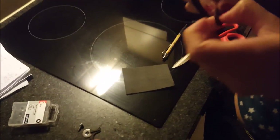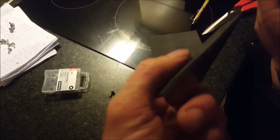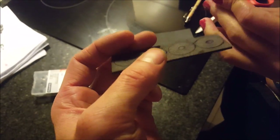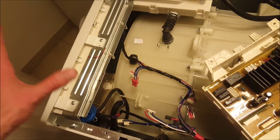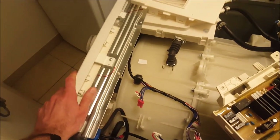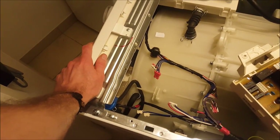My lovely assistant is cutting out little circles of foam, which we will use as cushions for the screws that hold the motherboard housing to the body of the washing machine. I have good faith that this will work. If it doesn't, I will post an update to this video and warn you not to follow my advice.